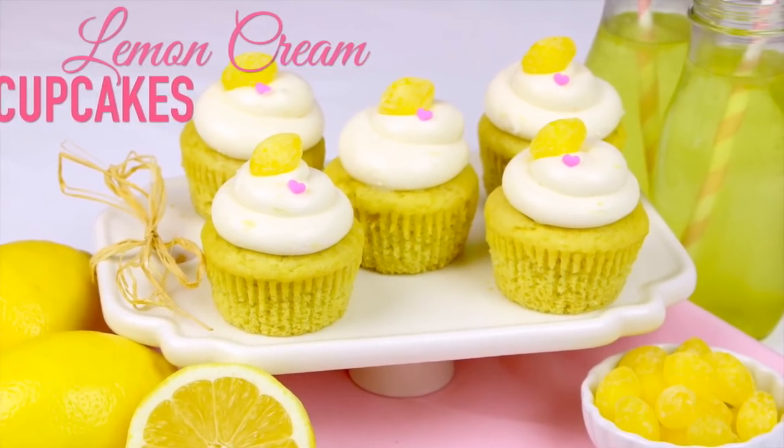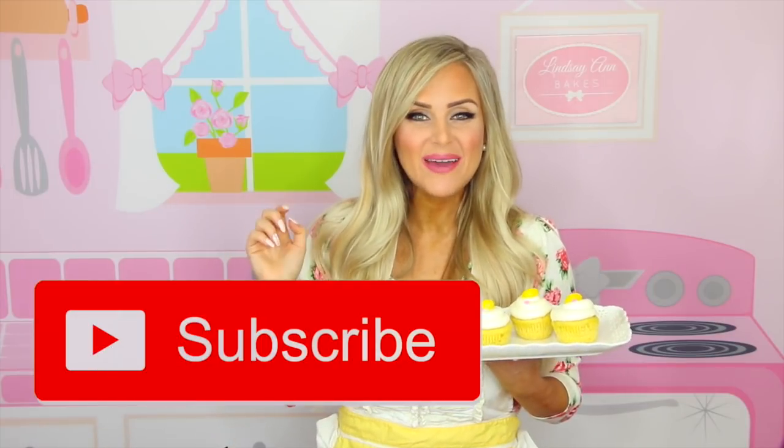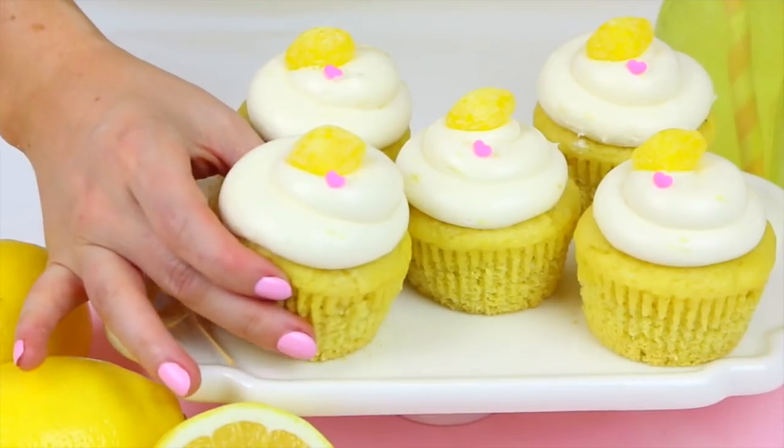Hi guys, it's Lindsay Ann. When life gives you lemons, we make cupcakes. So today we are making my lemon cream cupcakes. And as always, you can get the full written recipe at lindsayannbakes.com. And if you're not already subscribed to my YouTube channel, be sure to tap that subscribe button to be the first to see my all new videos.